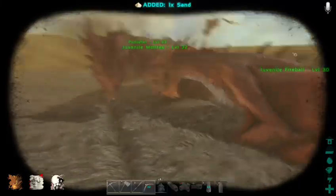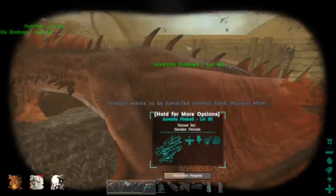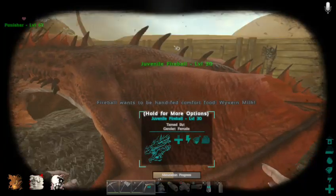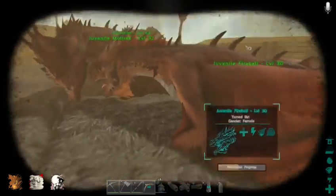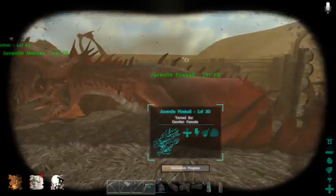Hey guys, this is the Supergirl again. I just wanted to show you how to hand feed them their milk — the watered milk. I think some people are confused on it, don't know how to do it exactly.